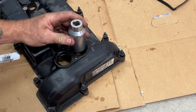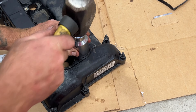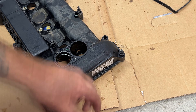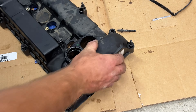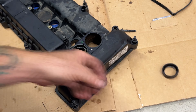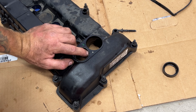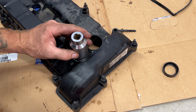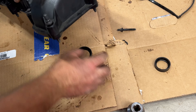Those are stuck in there pretty good. Just like that — you can see it popped out of there, and it looks like we also popped out one of our screws. That's all right. Now let's try this other one. As you can see, these are pretty much flush with the valve cover, so when we go to install the new ones we just want to put them flush just like these.